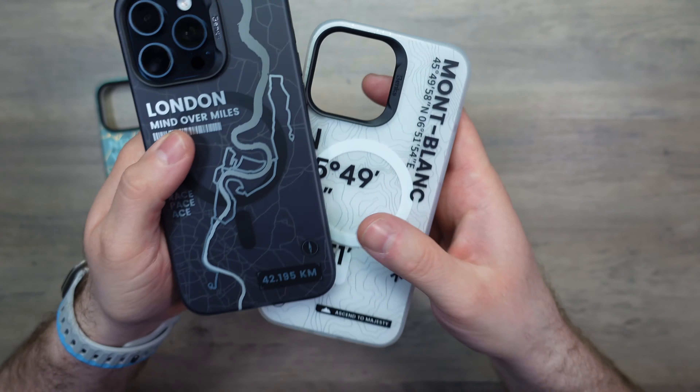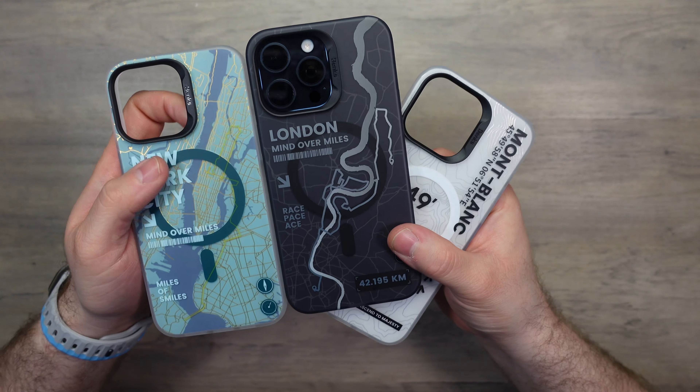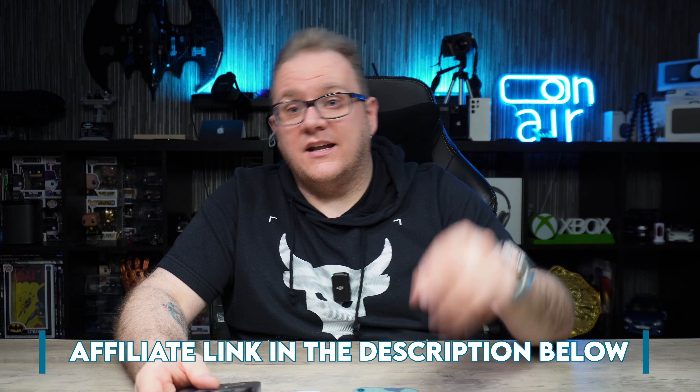What do you guys think of these special cases from Binks? Let me know in the comments which is your favorite. I'll leave affiliate links in the description — using them helps support the channel at no extra cost to you. If there's anything else for the 15 Pro Max you want me to review, let me know in the comments and I'll go pick it up.